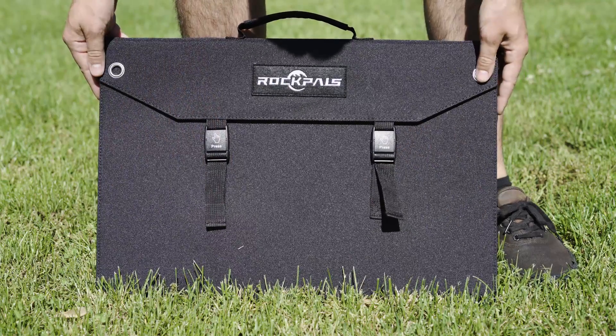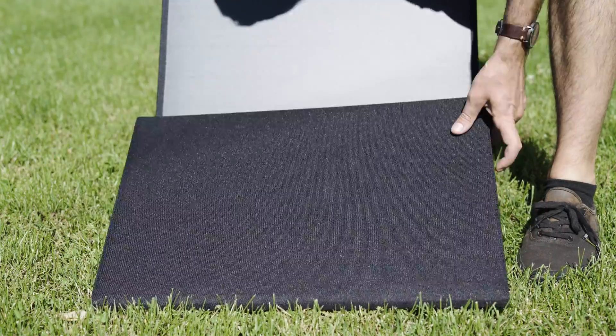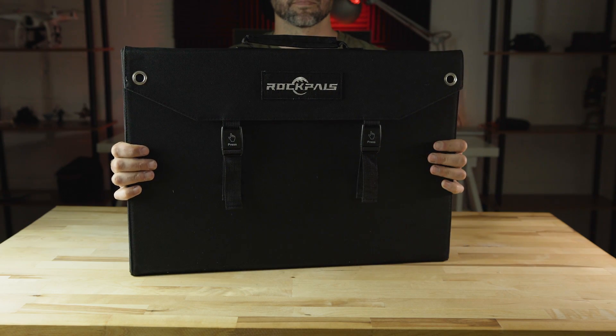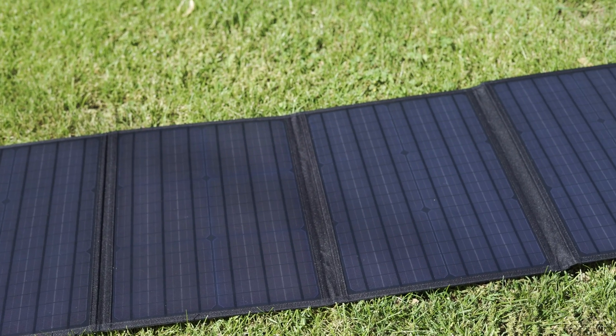The main feature of the RockPals 100W panel is its foldable design. Four panels easily unfold by pressing the buckles. It's very simple to operate and can be easily stored while camping or traveling. When folded up, the panel measures 20.5 x 14.2 x 2.6 inches, and when fully extended, the panel spreads out to 64.5 inches.